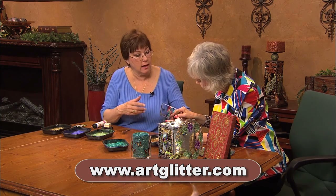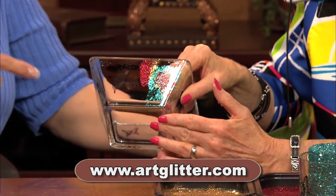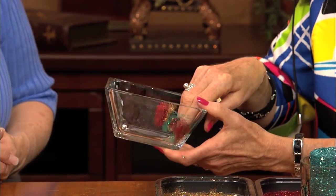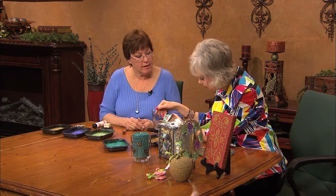But it will not cling afterwards — I blow that off. You can coat it with clear nail polish or something like that, and it really will stay permanently there.